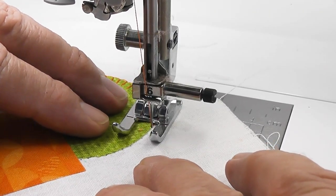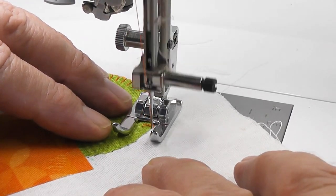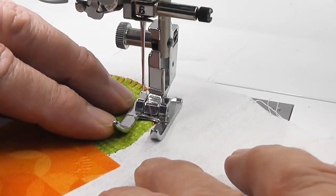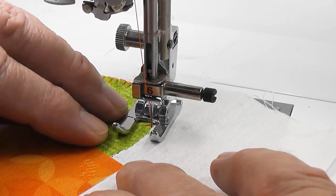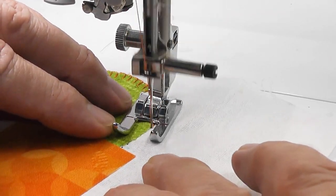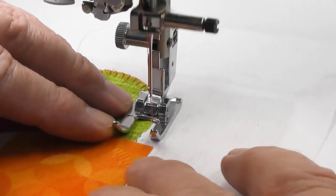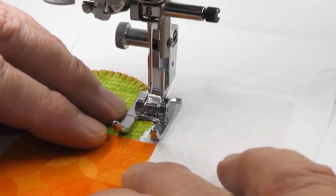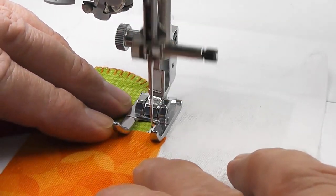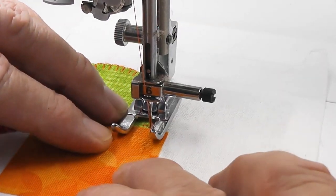You can see that I'm going around the edge and stopping every now and again. My foot is automatically pivoting — I'm lucky to have that on my machine. So every time my needle is down, my foot will just lift up two millimetres, allowing me to pivot. Curves are always slower than straight lines because you want the bar of the appliqué or blanket stitch to sit as neatly and as squarely off the edge as possible.